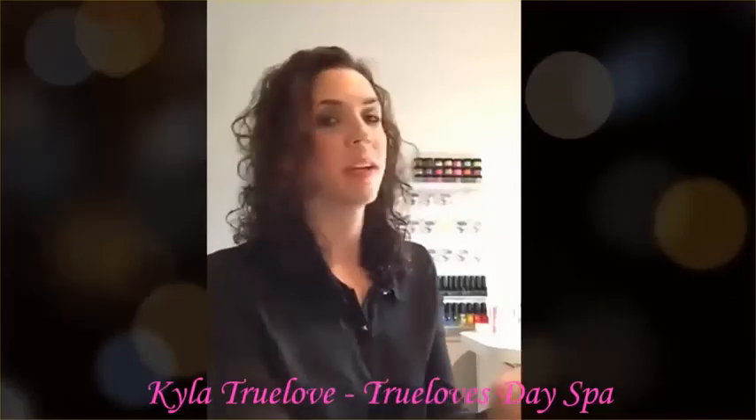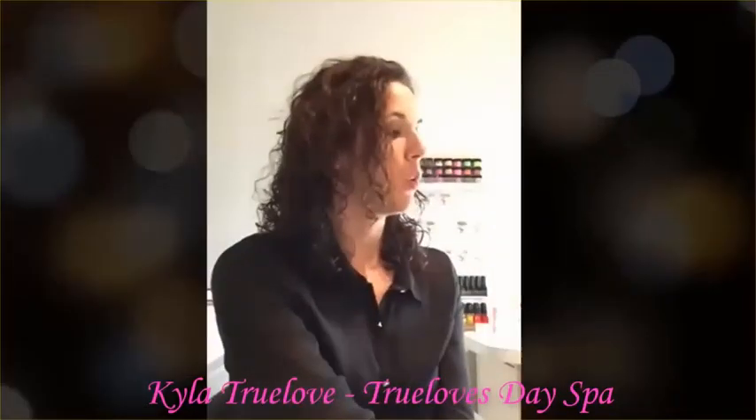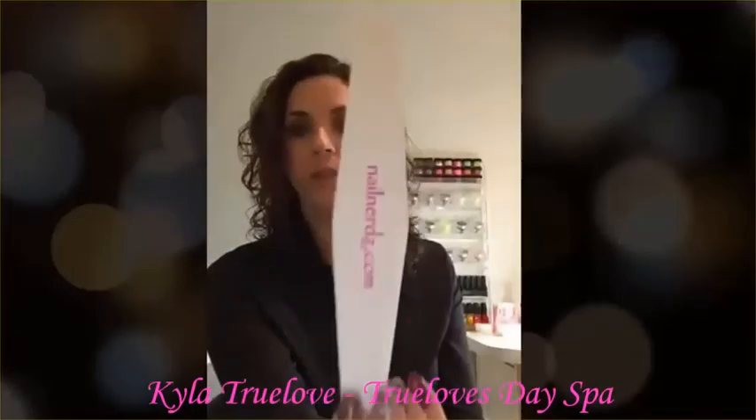They have two different shapes of files: a straight edge file or a tapered diamond shaped file.